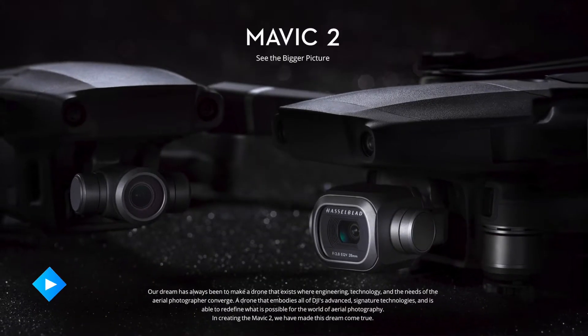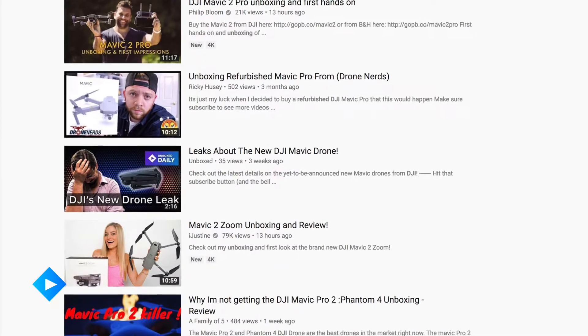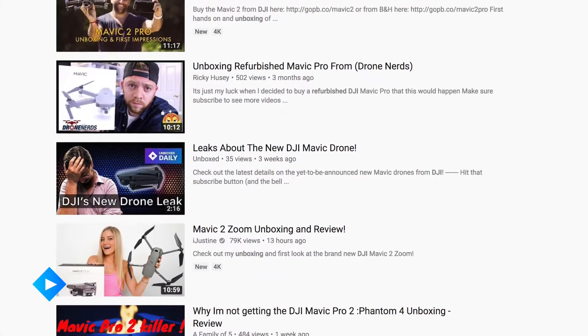Welcome to Unboxed Daily, I'm your host Jason. Today we're going to take a quick look at the Mavic 2 Pro and the Mavic 2 Zoom, both just announced from DJI. We've previously reported on the leaks surrounding these new Mavic drones, but that doesn't change how exciting it is to finally see them in person.